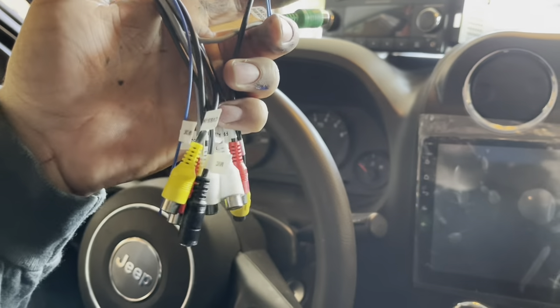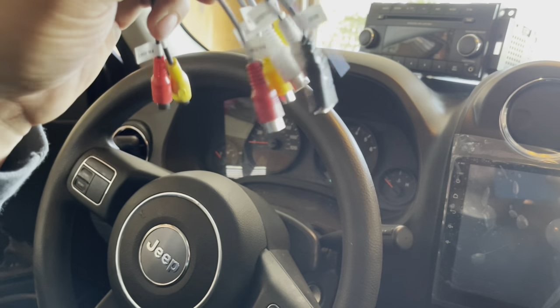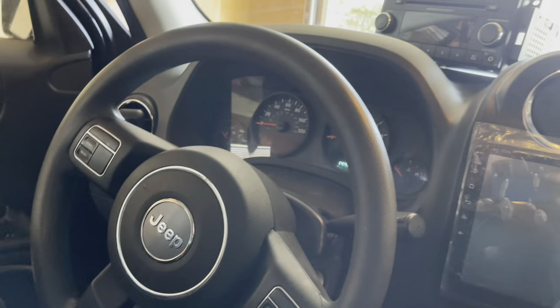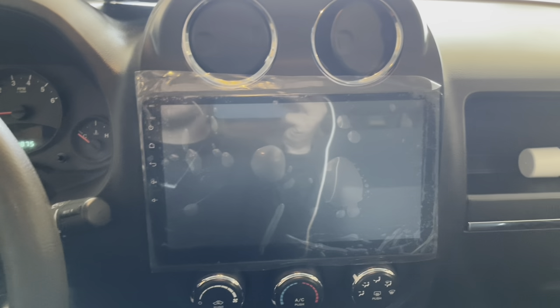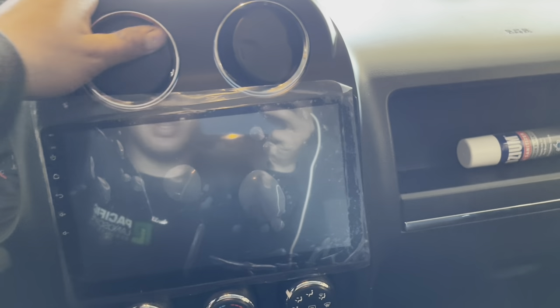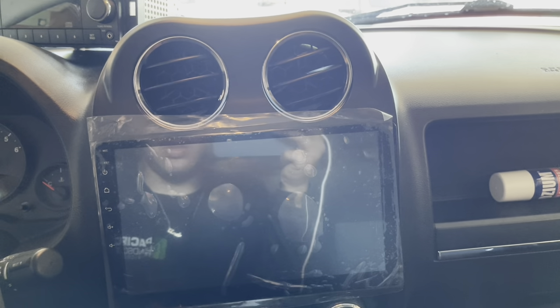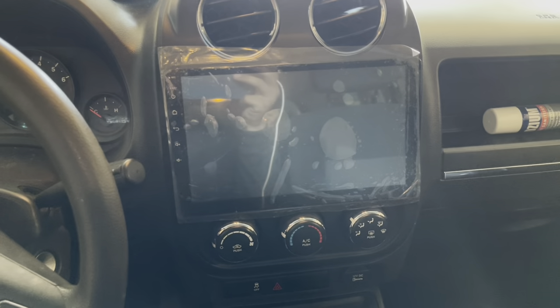Screen turns on, everything works. Got all these extra connectors to hook up — you could put a PS2 or even a Wii in here, but I'm not going to do that. This one here is for your backup camera. It does come with a camera — there it is. This is the camera kit it came with, about $130. Not bad at all, comes with everything you need.